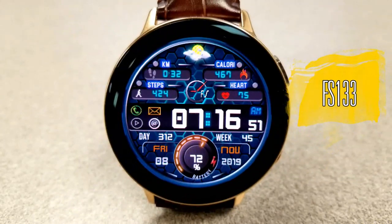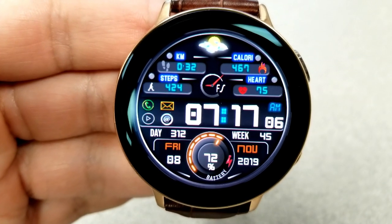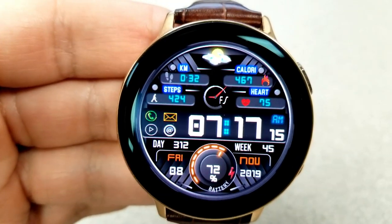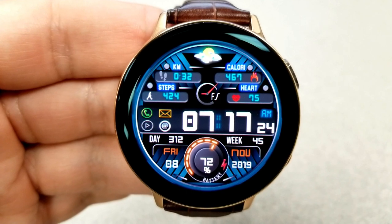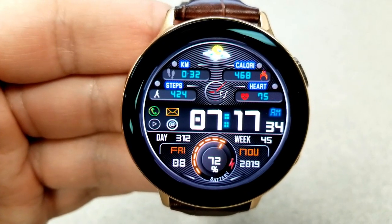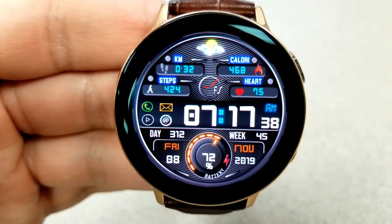Changing things up, here's an all-digital watch face from FS Watch Faces, available for free until November 20th. There are two main features and theme variations. Like the previous face, this one also has gyro lighting effects built in, but on this one it affects the thin ring around the bezel.